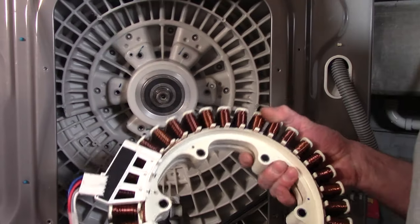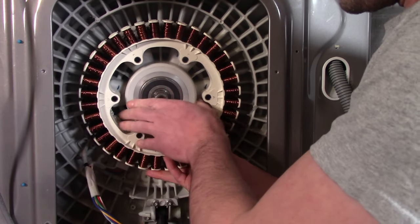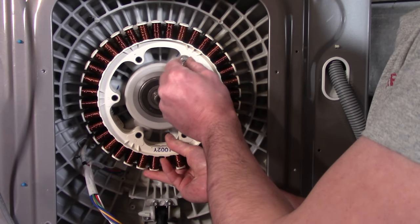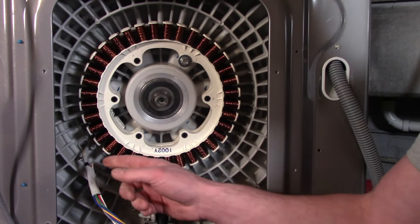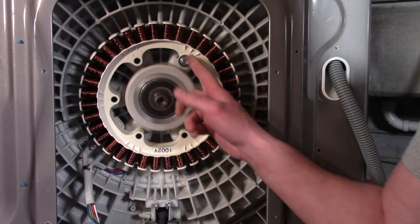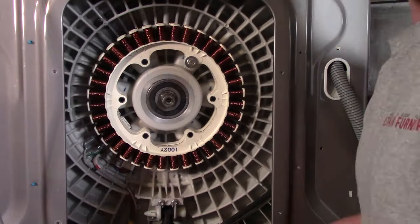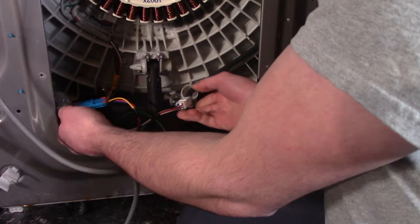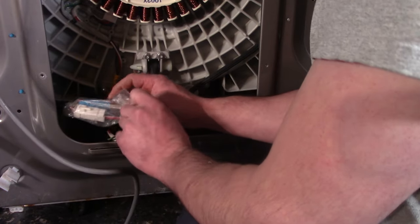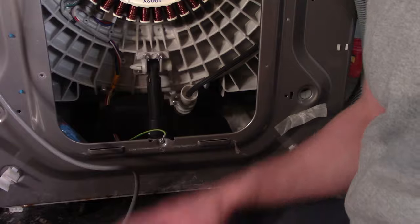Now we're ready to reinstall. The wire harness comes out at roughly the seven o'clock area — take one bolt and get it started. Once in place, reconnect the brackets and finish mounting the stator. For the lower harness, plug them back in — blue connects to blue and white connects to white. Pull the plastic bag over it and secure it with the original tie.